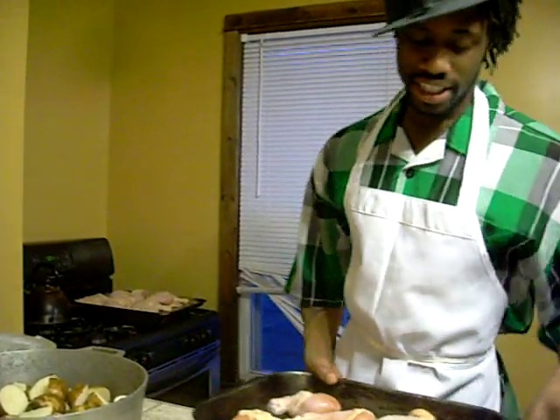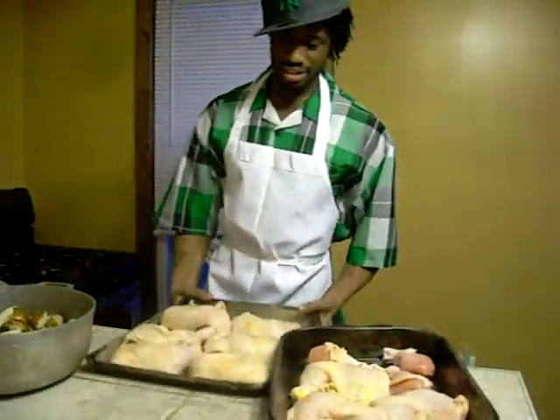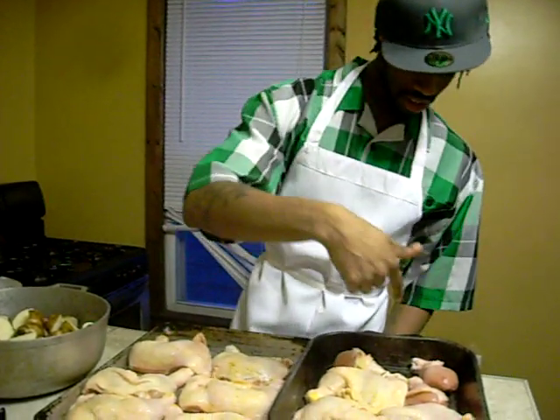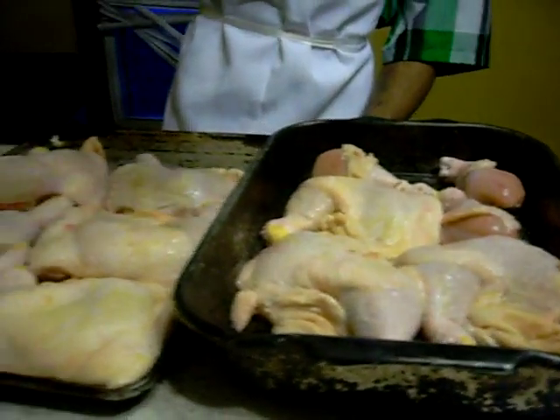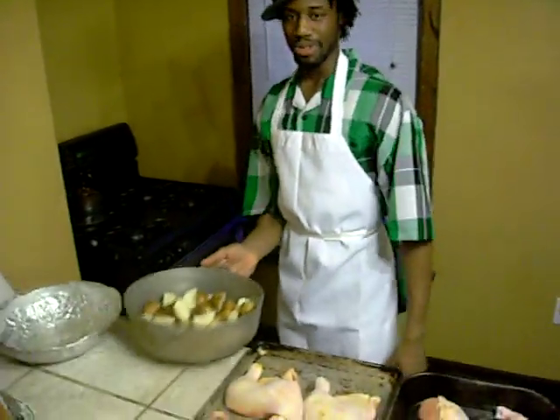Let me show you how to do this honey glazed chicken. What we have right here is pre-washed chicken quarterlets and some chicken drumsticks. We're going to honey glaze them lightly, throw a little salt for flavor, and throw a little cinnamon on top just to brown a little bit. But first, let's start with these potatoes because they take so long.